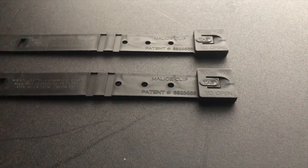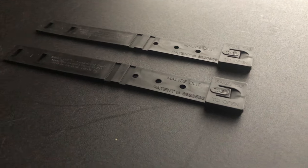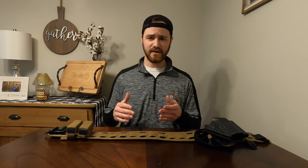These Malice Clips are great for mounting gear to MOLLE or PALS platforms, but they are a headache to put on. So if this is the first time you're using a Malice Clip to mount your gear, stick with it.